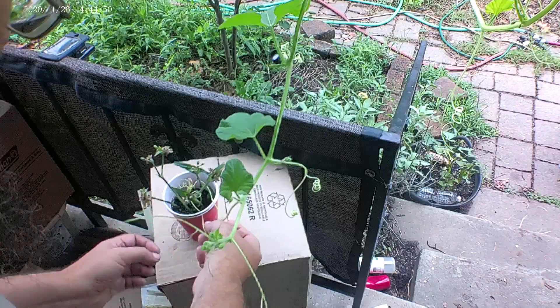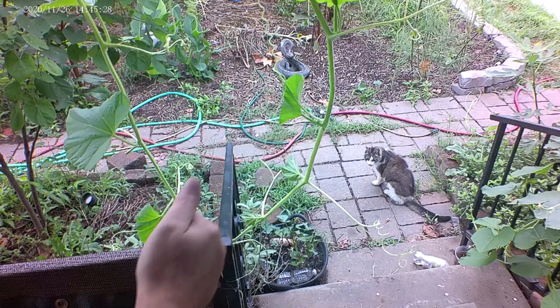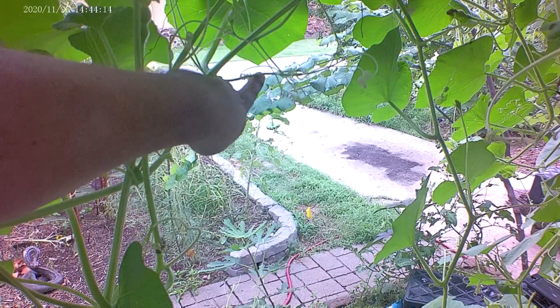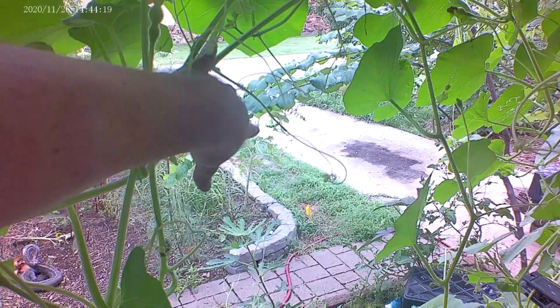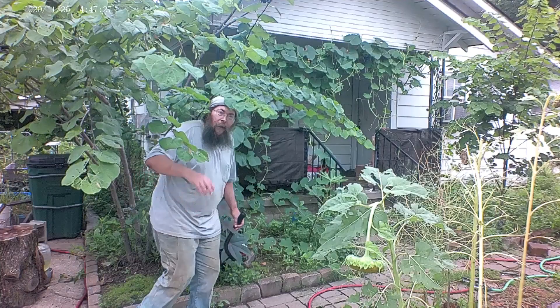I'm going to start with some cuttings of spiderwort and the balagort is trying to grab them — just do your thing right there. There is a little female balagort flower, hopefully it got pollinated. See how that sunflower is drooping — let's go have a look at that. Well hello there, good people. Hi, it's Jason from Green Country Agroforestry and today we're going to talk a little bit about Helianthus annuus, the common sunflower.